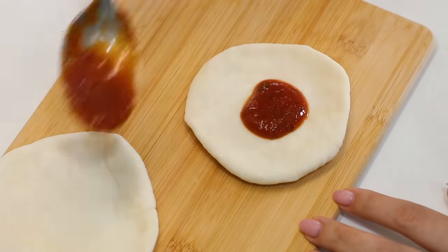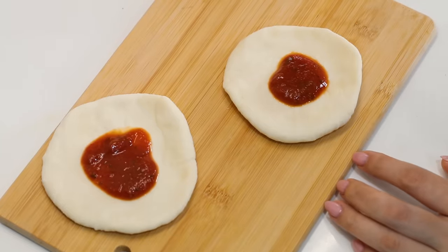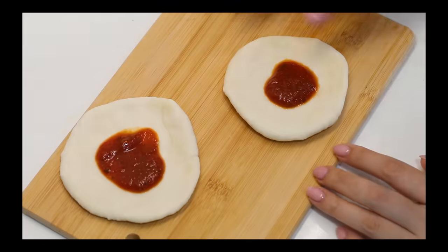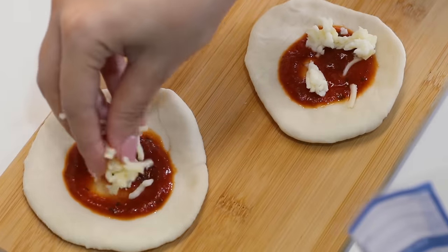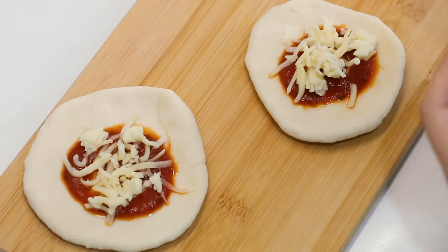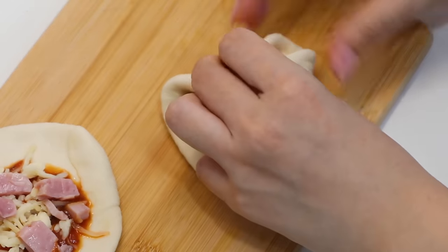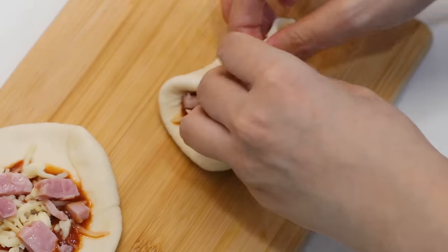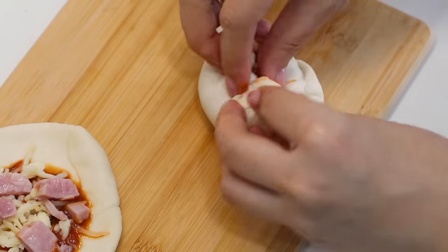I'm going to add in my tomato sauce — they look like boobies! Then I'm going to add in some cheese. I don't have pepperoni minis so I'm just going to put in some ham, and then I'm going to try to wrap this up. Oh my god — the sauce is oozing out! It is not — I think it's my dough.